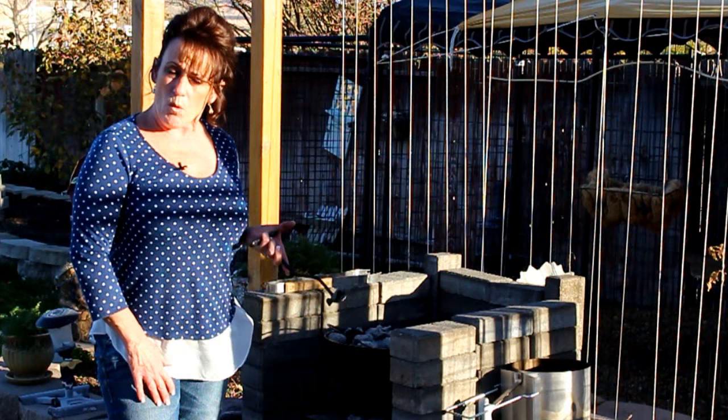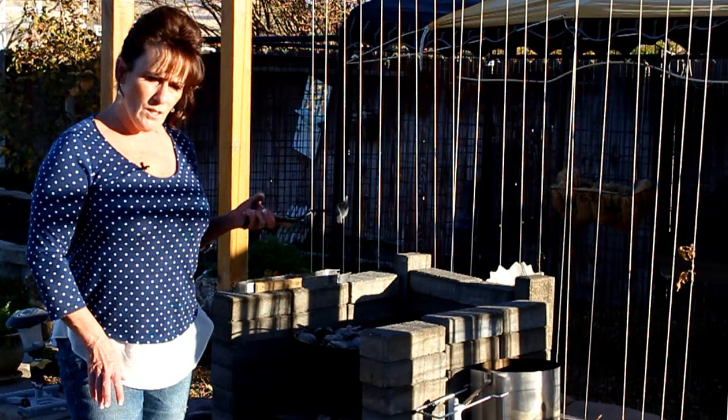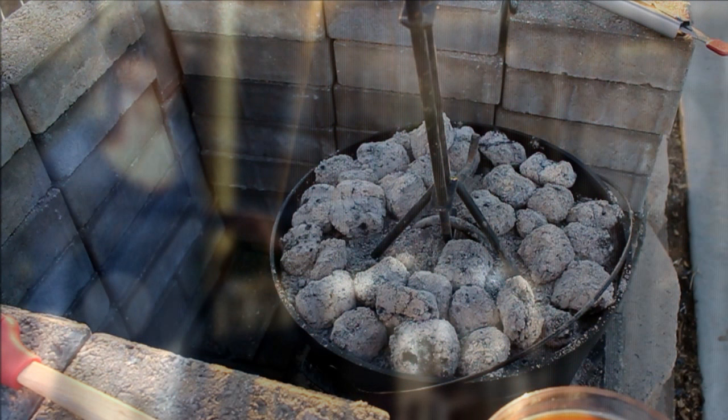I'm just going to place the coals so they get even cooking. I'm going to let this cook for about 35 minutes, then come out and check it, see if I need to turn it. If I want to turn it I'll do that, then go another 5 minutes and start basting barbecue sauce on it. How easy is that?